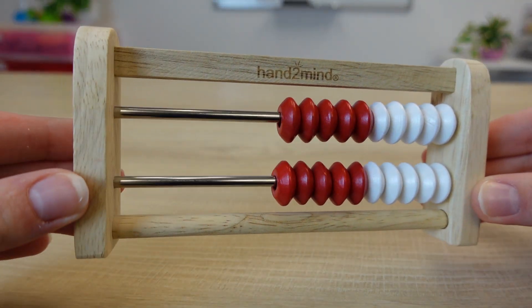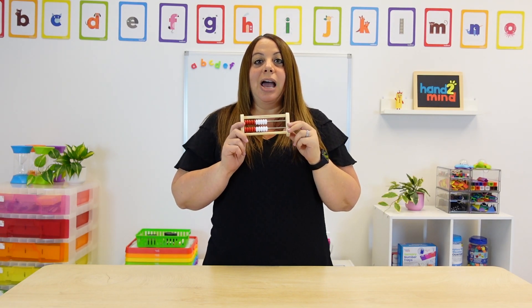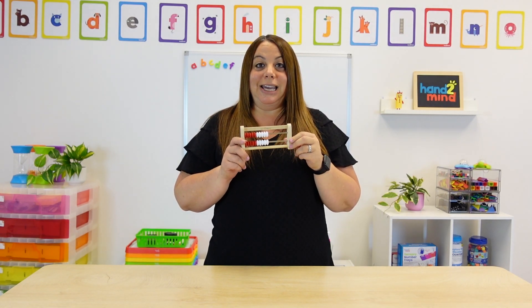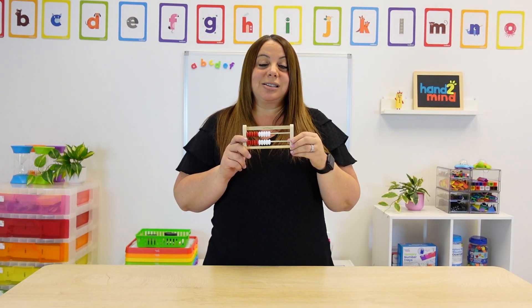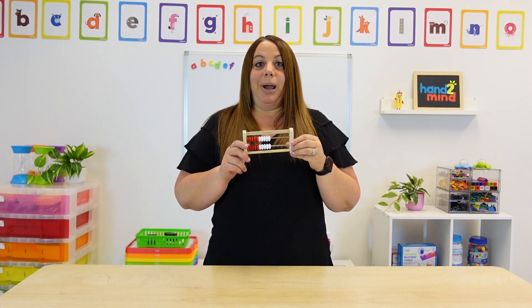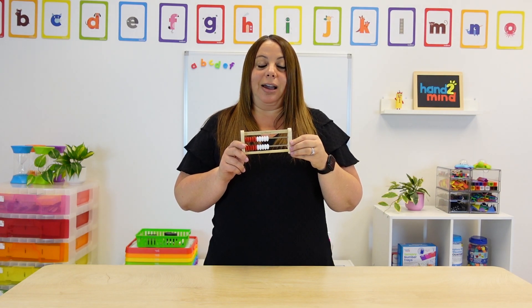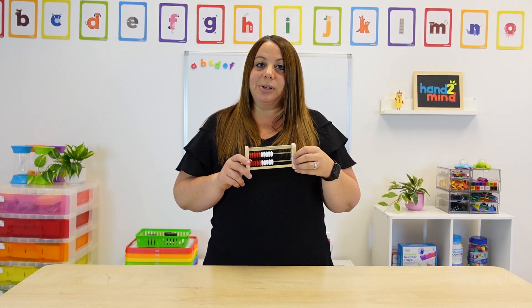Now many people call this an abacus, but it's not. We are going to discuss what a Rekenrek is and use it in some activities and examples along the way. A Rekenrek is a color-coded, hands-on, easy-to-use math tool that helps to build a sense of fives and tens and leads to the development of relationships of numbers and operations.